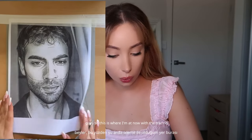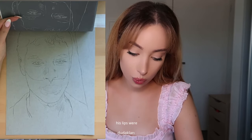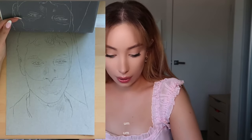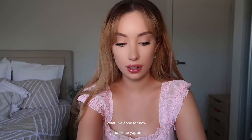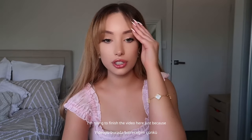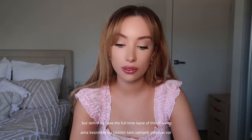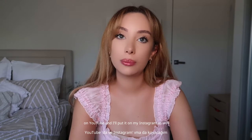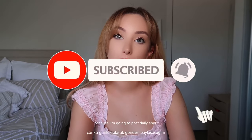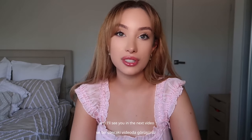So this is where I'm at now with the tracing — I've done his beard, his lips weren't really working out so I'm going to have to do that freehand as well. This is pretty much what I've done for now and the rest I'm just going to do freehand. Thank you so much for watching — I'm going to finish the video here because it will be too long if I draw the whole picture. I'll have the full time-lapse of this drawing on YouTube and on my Instagram. Make sure you follow me on Instagram, TikTok and YouTube — I'm going to post daily about the journey of this drawing. I'll see you in the next video.